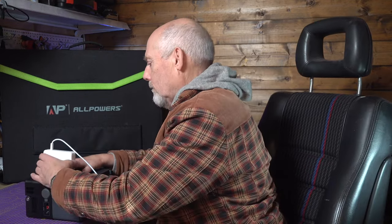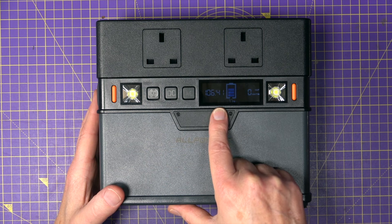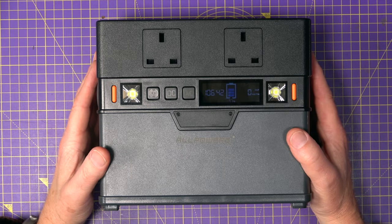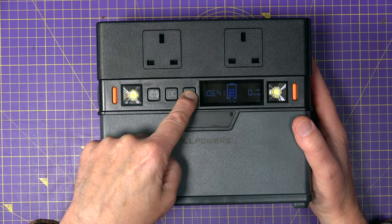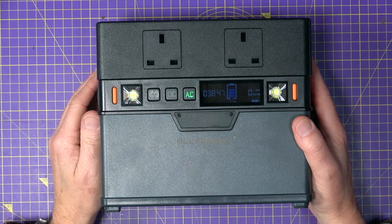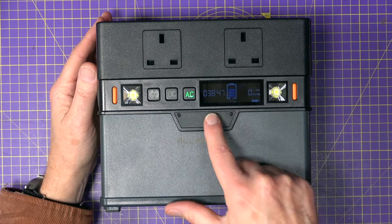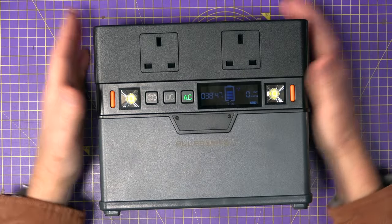It looks great and it looks well put together, but does it deliver what it's supposed to? At the moment the display is showing there's 106 hours and 42 minutes remaining on here. Let's check out the AC first — you have to long press the AC button. Now because this is using power to run the inverter inside, we've only got 38 hours remaining. You can hear the fans have come on with a breeze coming out the side.